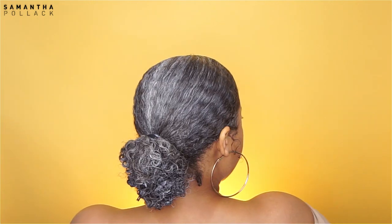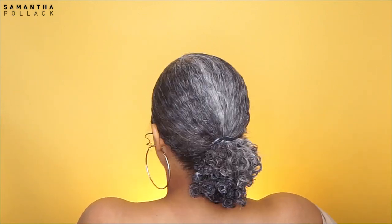Hello beautiful people, welcome back to my channel Samantha Polak. In my previous video I told you that I'm gonna show you how I do my low ponytail. So if you want to see how I do this hairstyle on my short hair, keep on watching, and also make sure to subscribe, join the family, join the crew and enjoy.